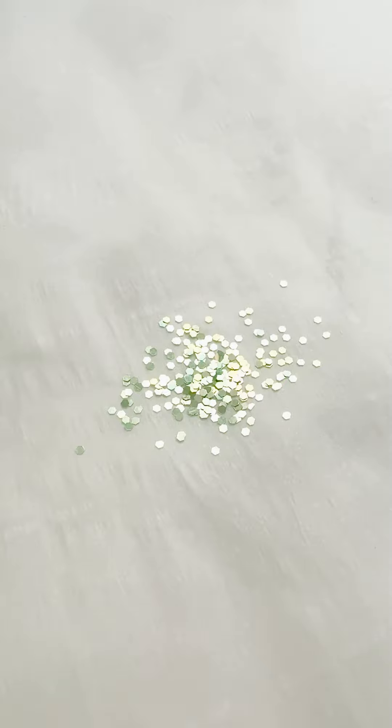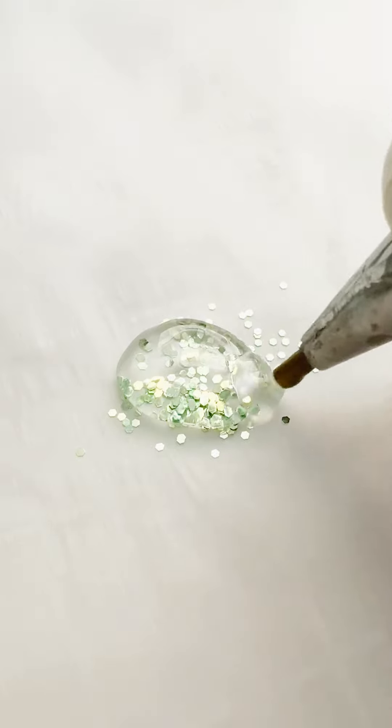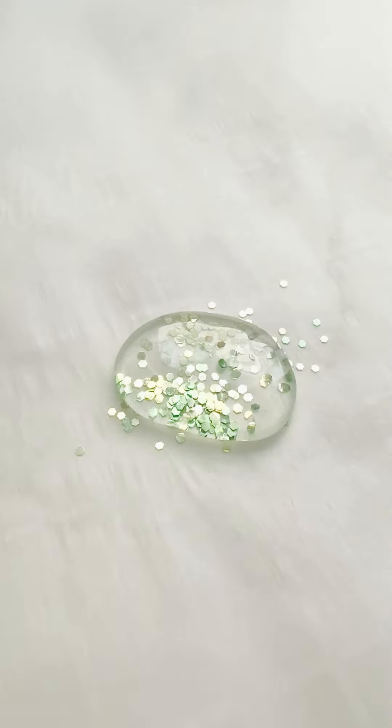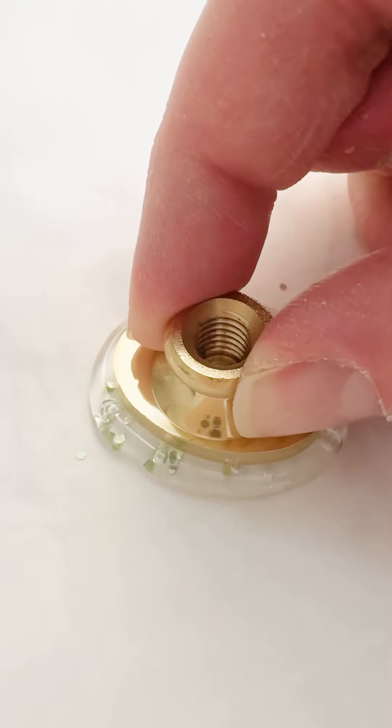You'll then put some crystal clear hot glue that's been warmed up over the top of it, and again we want it kind of in an oval shape. I'm using an oval stamp for this video, and then I'm going to press with an ice cold oval stamp.